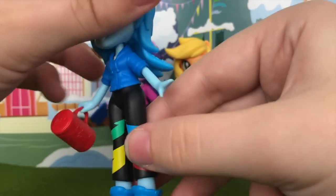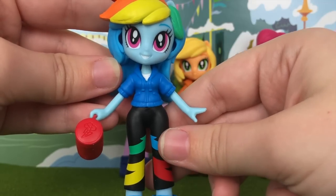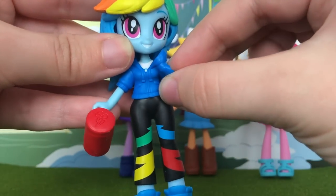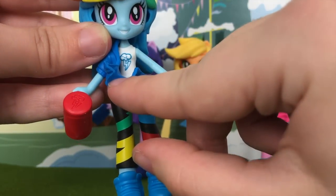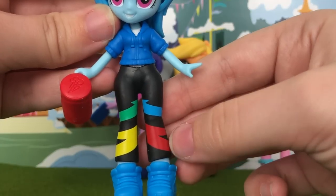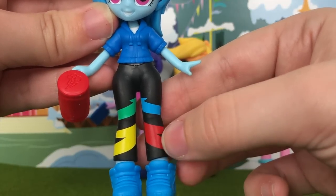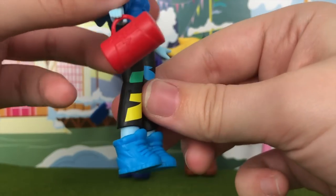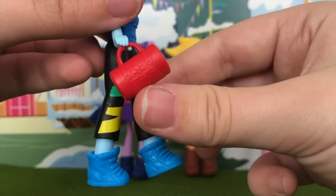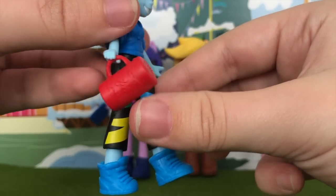Rant over. Looking at Rainbow Dash from the front, her clothes include a blue hoodie that you can take on and off. Underneath the hoodie is a tank top with her cutie mark on it. Her pants have four stripes, each a different color, and she's rocking some pretty awesome blue tennis shoes. Her accessory is a red gym bag — she's probably going to soccer practice.